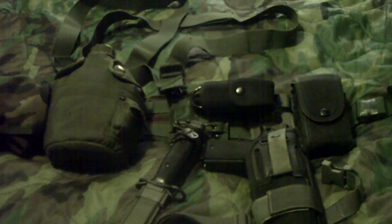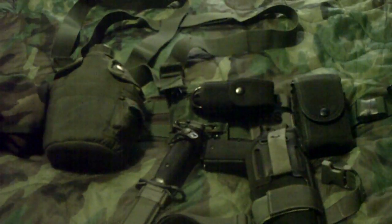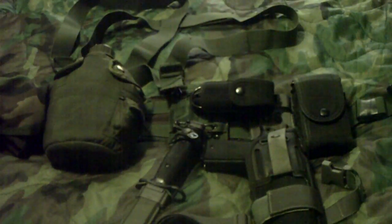Hey there YouTubers, JWS3 Excalibur 745 here, and today I'd like to do a short, quick review on my Battle Belt, which is part of my 72-hour bug-out GTFOD.